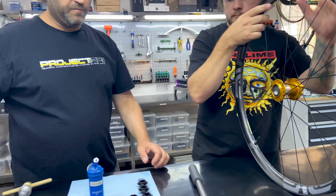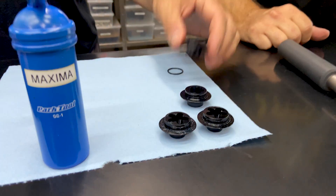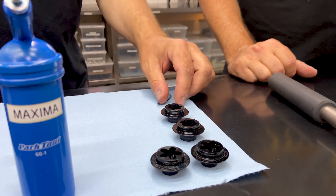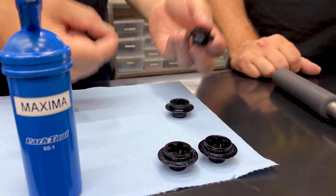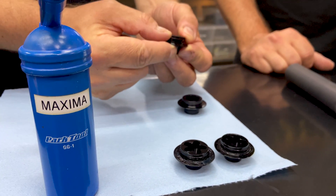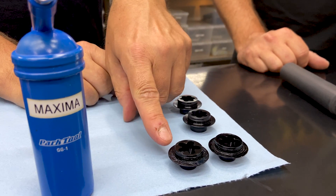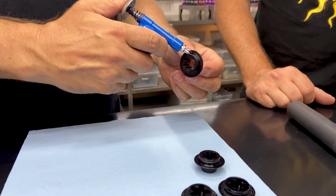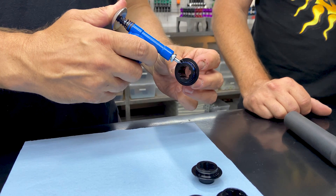So we pulled out the 12 millimeter and we're going to put in the 15. When you order your end caps from us, they'll come with an O-ring installed, but I'm going to install one just in case somebody loses one, breaks one, or wants to install a new one at any time. What we're going to do is apply some grease to these O-rings because it will help them go in and will help them come out when the time comes.